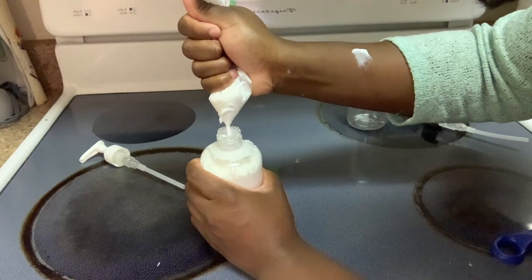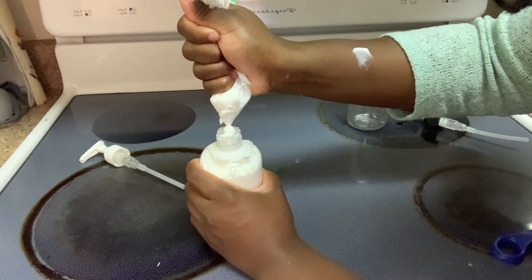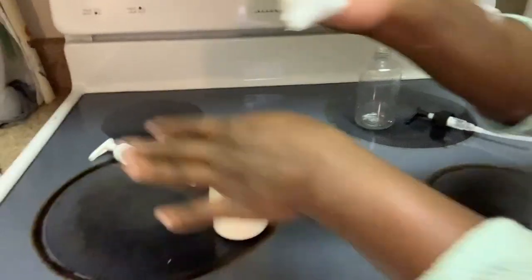I think I'm going to stop filling soon because I don't want the top to pop out once I put it on.